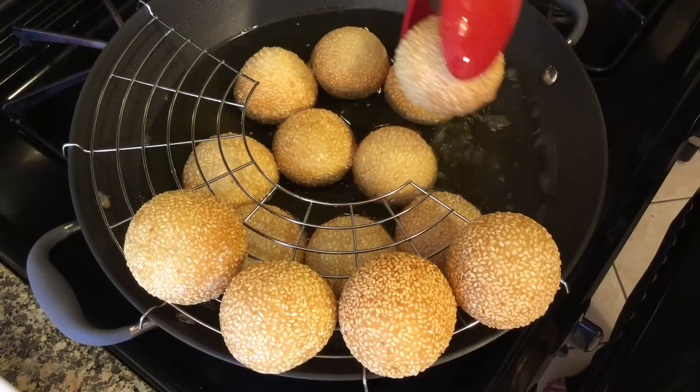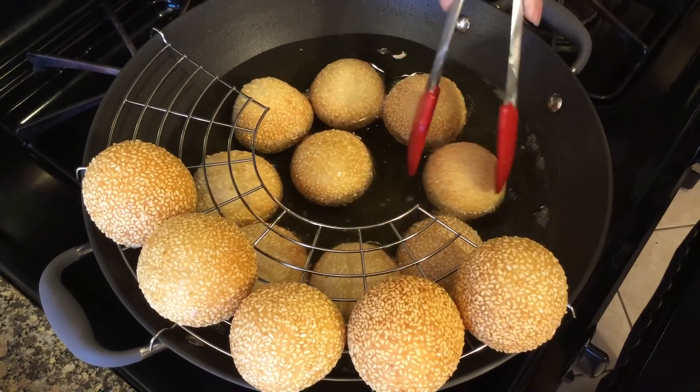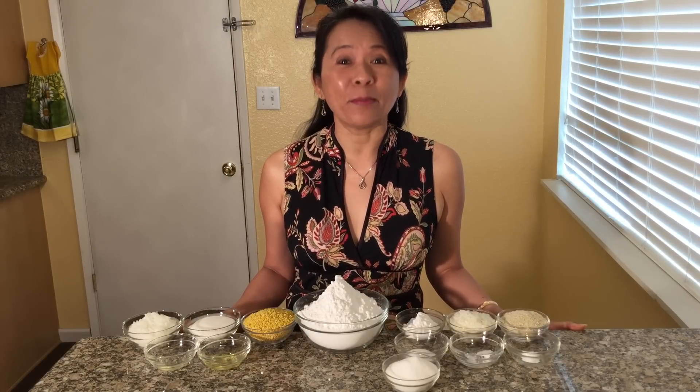Hi friends! Today we are cooking a delicious Vietnamese pastry with a golden brown crust and sesame seeds on the outside and a sweet coconut and mung bean filling on the inside. In Vietnam we call this delicious pastry bánh cam.